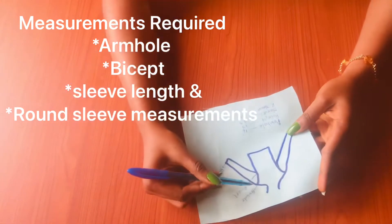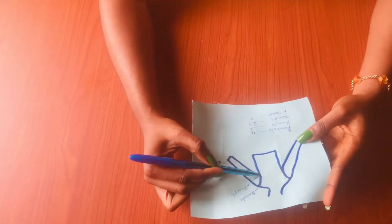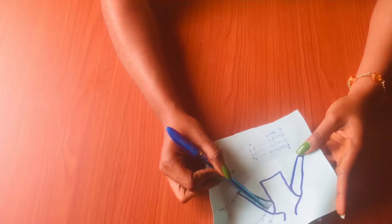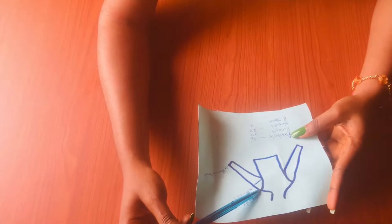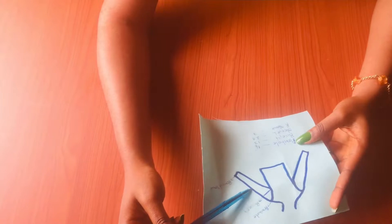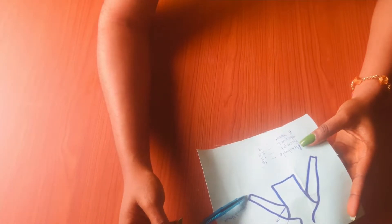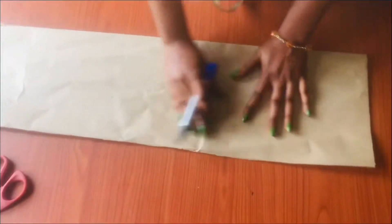To take your measurements: this is where you're going to take your armhole circumference, and then on this point you will take your bicep circumference. From this shoulder point you will determine your sleeve length — go down and mark your sleeve length, whether it's a three-quarter sleeve or long sleeve. Then take your round sleeve measurement, which is your sleeve circumference. Let's get started.